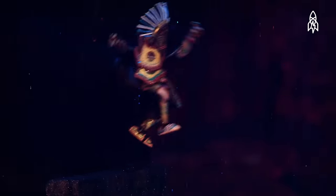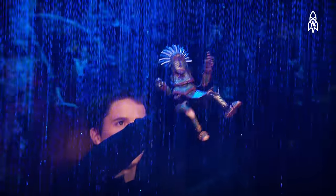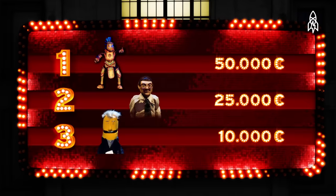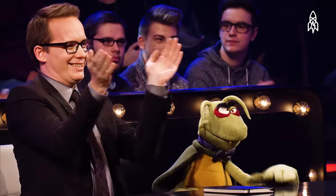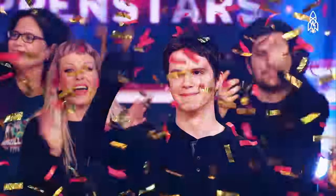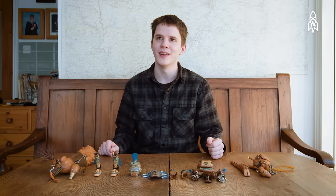Recently I was on a German talent show that was about puppets. It was called De Puppenstav, and I ended up winning it. It was very validating. A lot of people would think it's quite a weird thing for a 26-year-old to be in his bedroom making puppets. But it's working out for me, so... Ha!